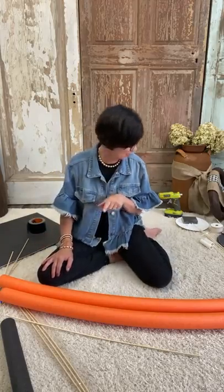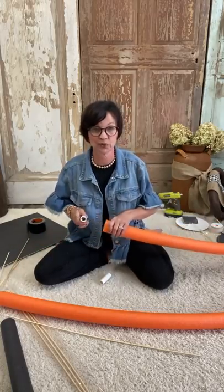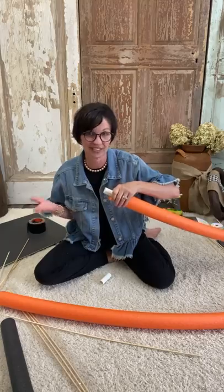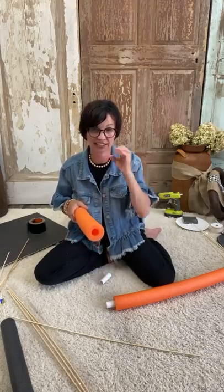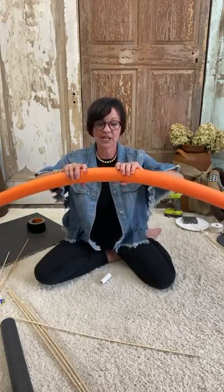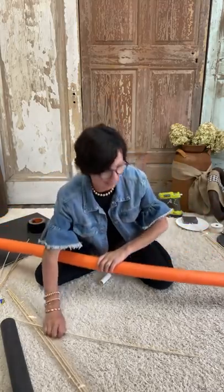First thing you need to do is connect your two pool noodles. Here's how I'm doing it: I'm using a piece of PVC pipe that fits snug in the opening of the pool noodle. But you can go outside, find a tree limb that's the diameter of this, cut it, and stick it in to connect your pool noodles — easy as heck. Now this will end up coming apart, so I'm going to use duct tape.